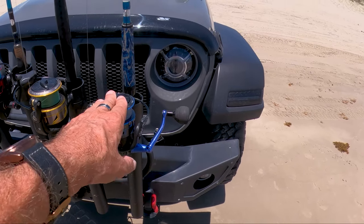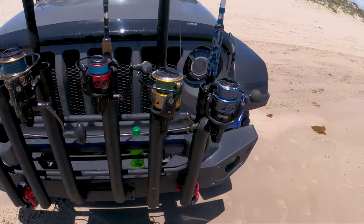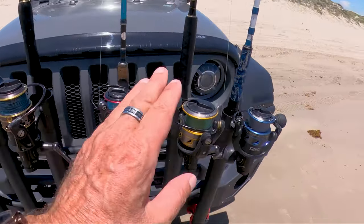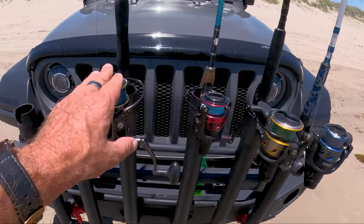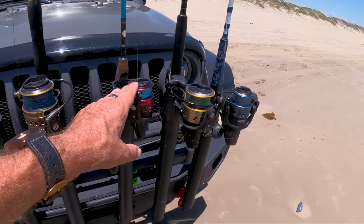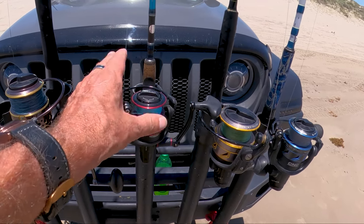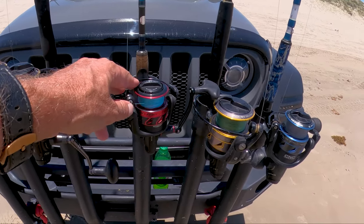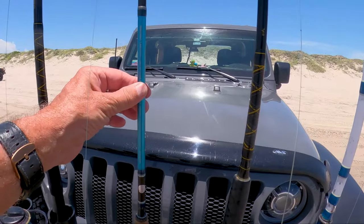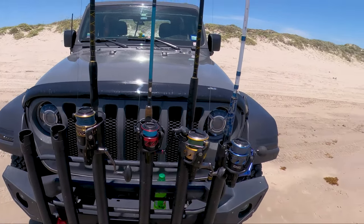For about $150 on Amazon you can get one of these Penn Battle 3 combos. Don't waste your money on cheap stuff. If you're going to be throwing lures, I've caught big fish on these using gold spoons, topwater, and DOA shrimp. If you want a light rod setup and really feel the fish, I'd suggest a Penn Fierce 2 or Penn Fierce 3 with an Inshore rod. These things are pretty cool — I'll put all the links in the description.